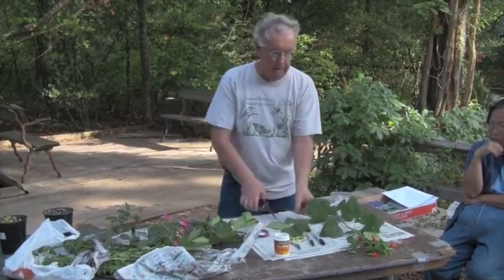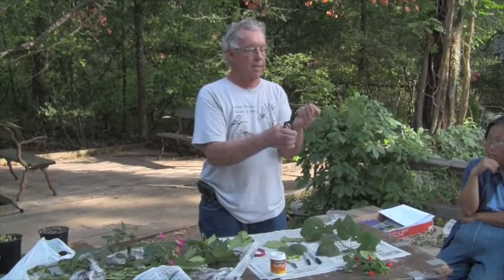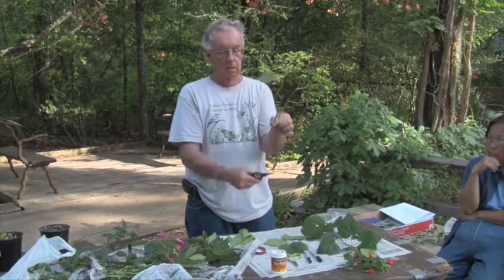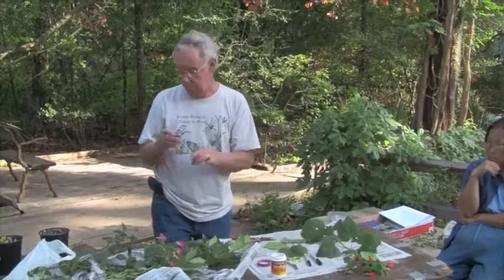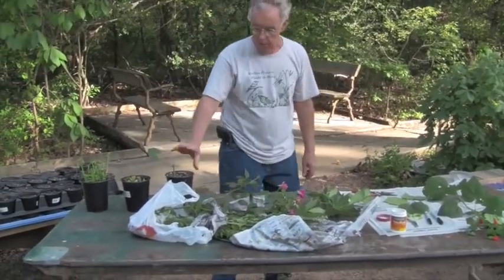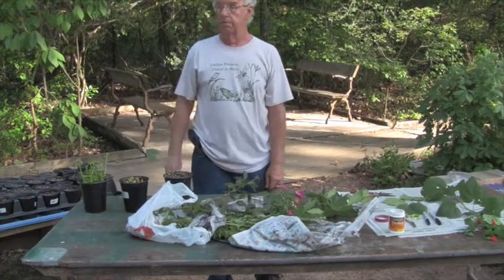You notice I have not made my last cut yet. You see where this node is right here — I've cut the leaf off the node. Right at the node, at an angle, I'm going to make a fresh cut. Then I'm going to put this in and knock off as much of the hormone as I can, and stick it in. You notice this pot allowed that second node to get into the soil — if I'd had a four by four, it wouldn't have gotten in.